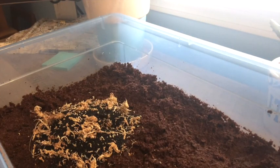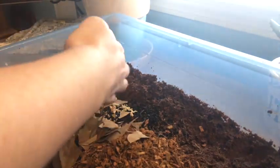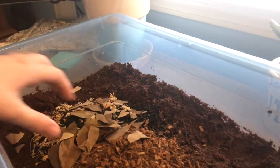Once you've done that you can mix the mixture. I use sand, activated carbon or charcoal, sphagnum moss, and coconut fiber — the coconut blocks. Then you just want to mix that all together. I also mixed in some leaf litter because I find that it's really good to have in the substrate.